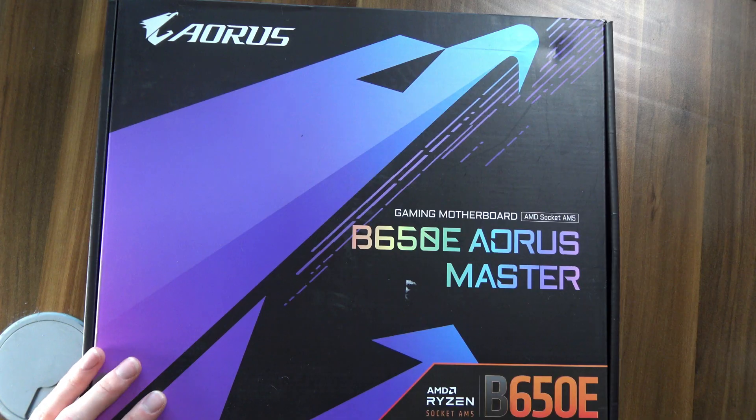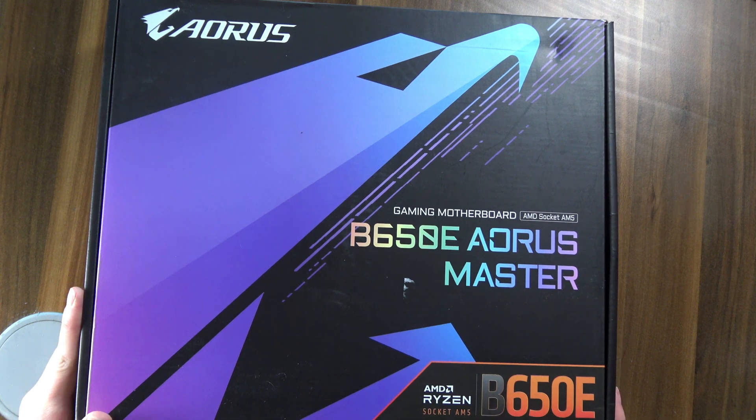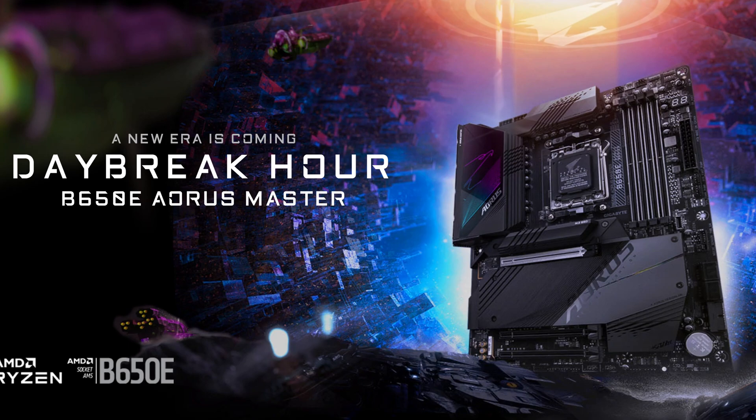I just got a Ryzen 9 7950X and a B650 board to go with it. But before you say I've gone crazy, that actually makes a lot more sense than you might think, because this isn't any regular B650 board — it's the B650E Aorus Master. Don't let the name fool you, because this is actually one of the better and cheaper AM5 motherboards you can buy right now.